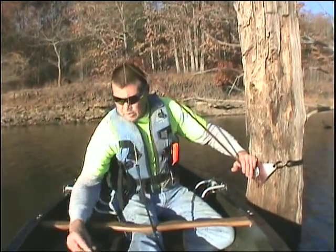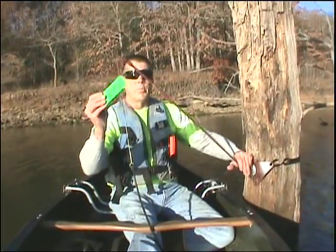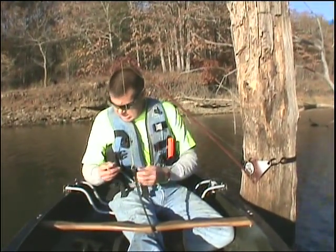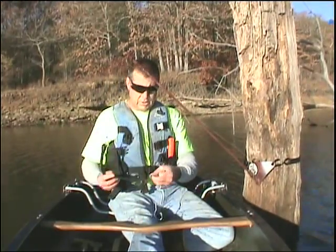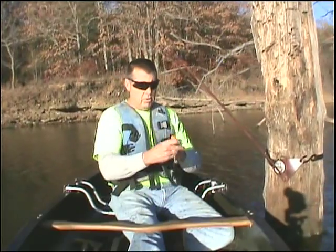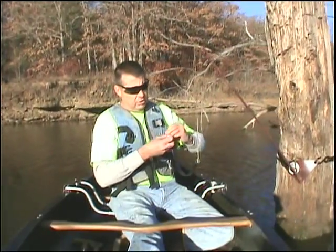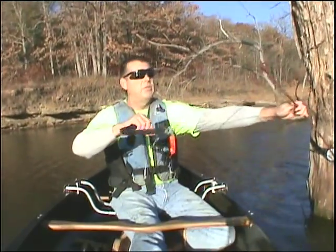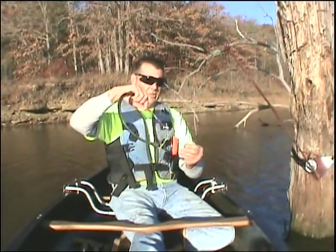Each Topcat also comes with a waterproof name tag so that you can be legal in your state. Each one comes with 16-aught, 400-pound crimped mono and a 400-pound nickel barrel swivel leader for flatheads. I recommend this for baits over 6 inches — it'll stun anything much less than that.